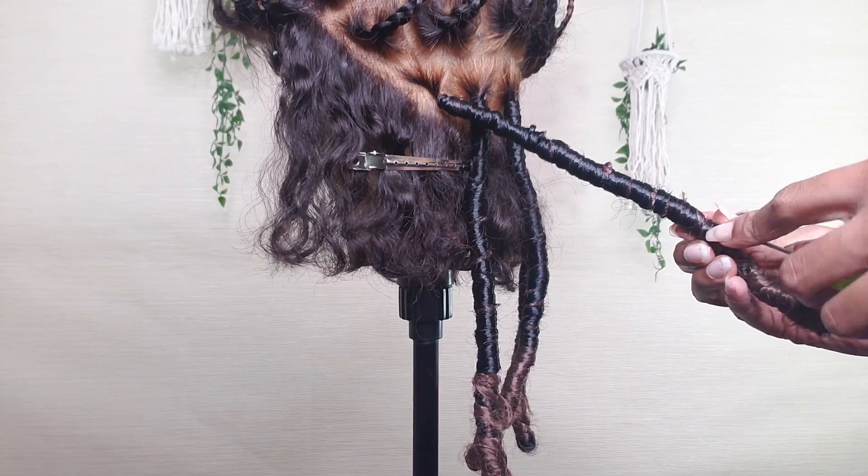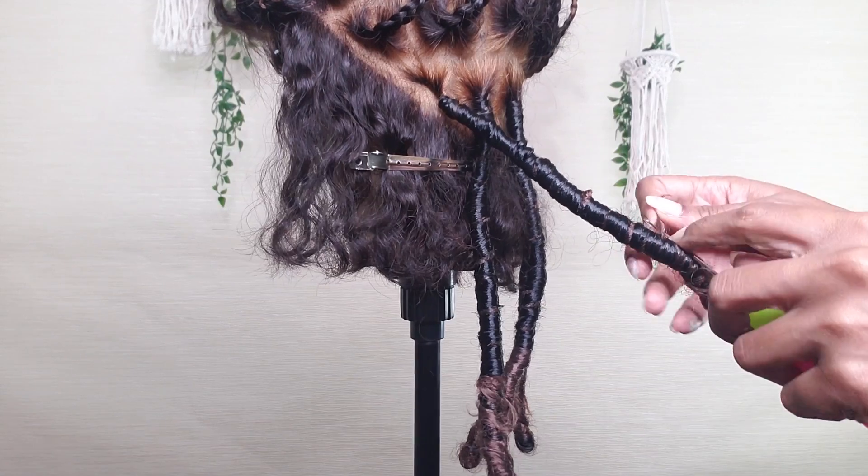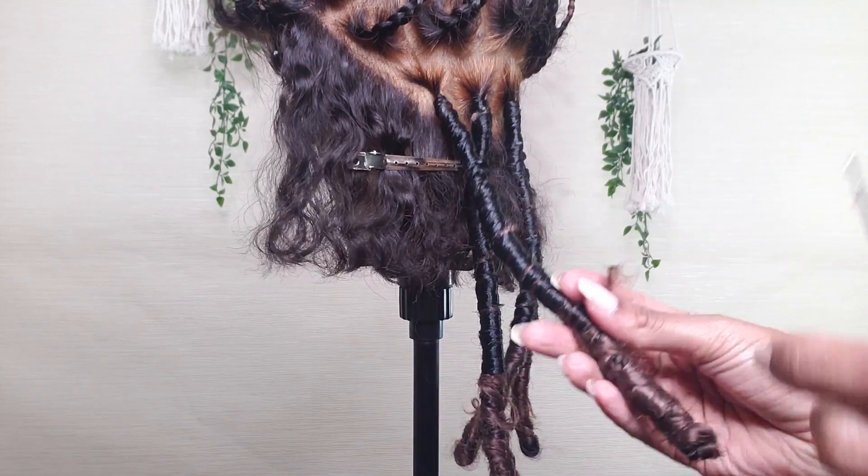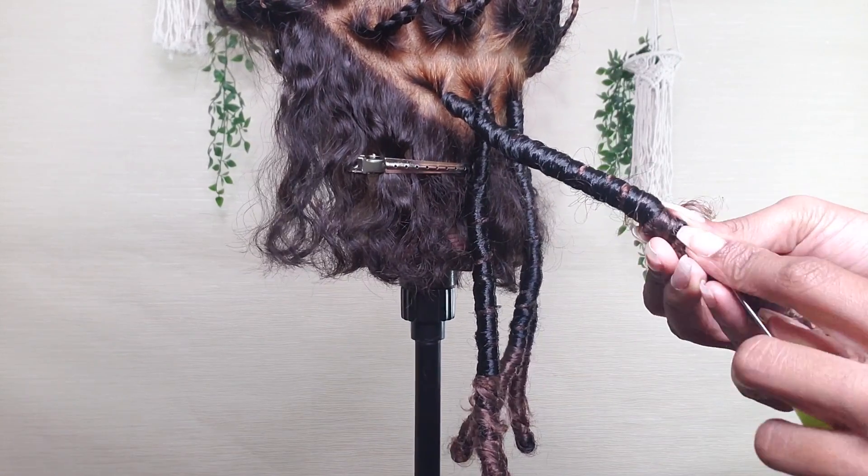And for a little added security on that second piece I'll also crochet the end through the lock. Because again, this is a wig so it ain't going to tighten up - it is what it is. You want it to be very, very sturdy.